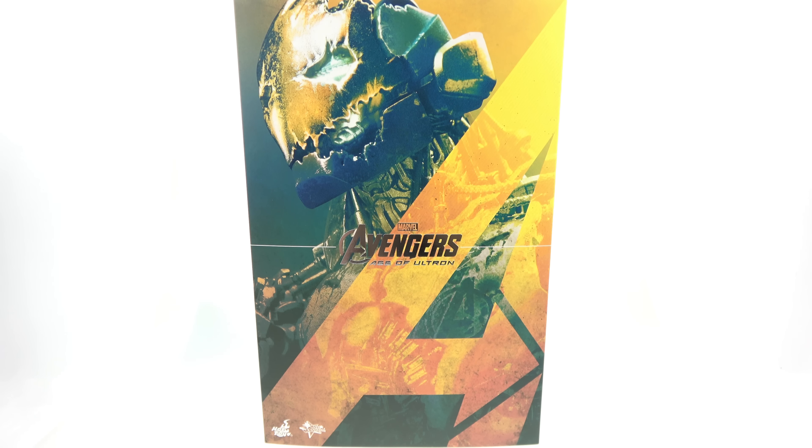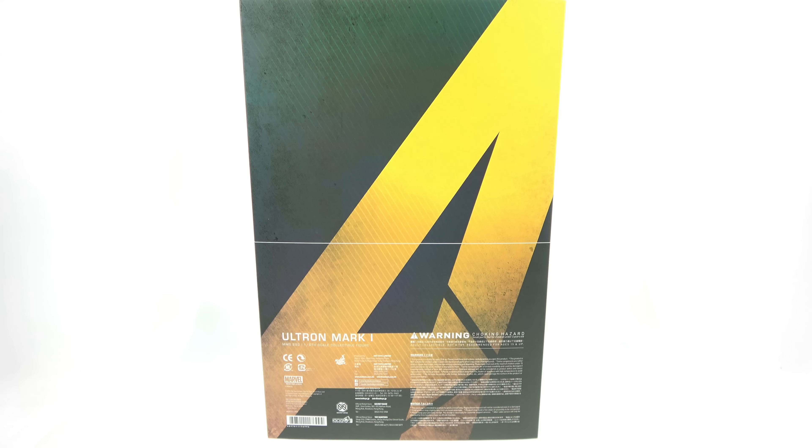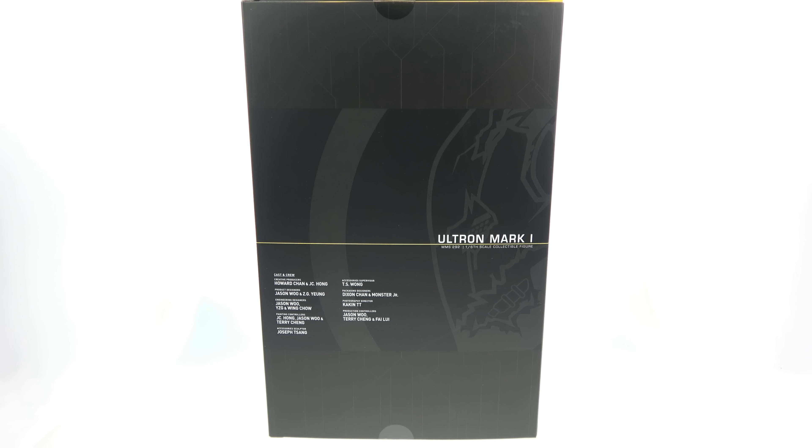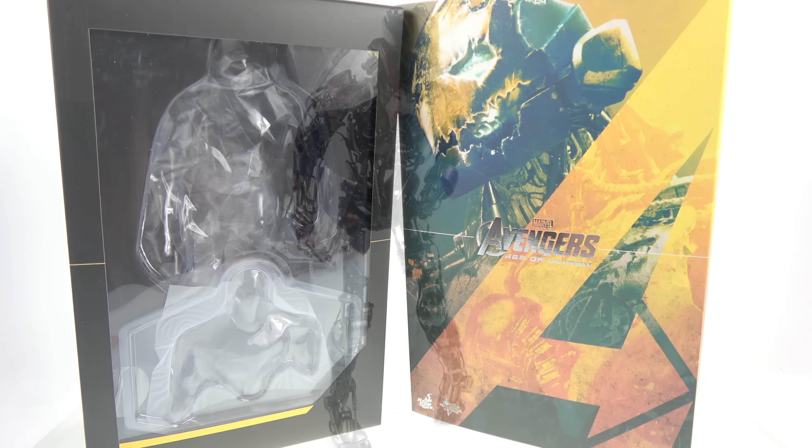We're going to be taking a look at the new Hot Toys MMS 292 of the Mark 1 Ultron from Avengers: Age of Ultron. For the package, you can see a really cool image of Ultron in his Mark 1 form in the background with the really large Avengers 'A' in the foreground. On the back you have various warnings and contact information for Hot Toys. Lifting the slip sleeve cover, the inner box shows the cast and crew, with a full open window on the front allowing you to fully see the figure and his accessories. That's about it for packaging, so let's get him out and see how cool he actually is.